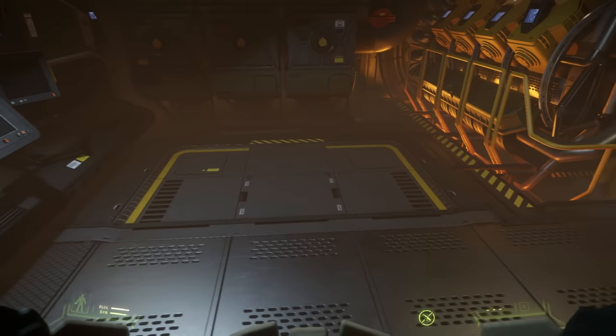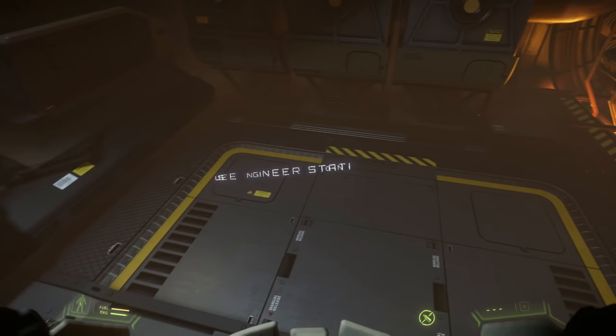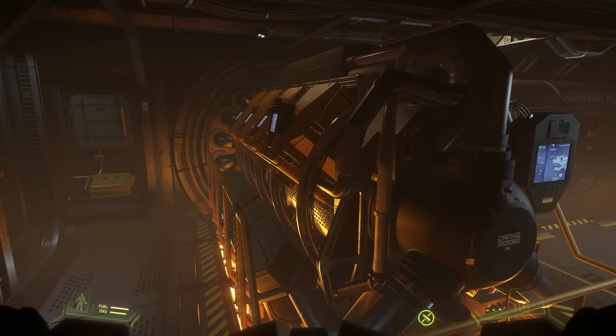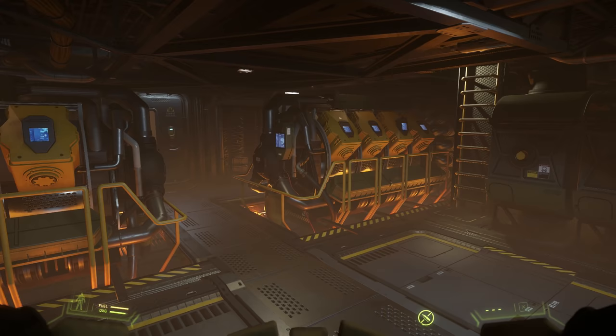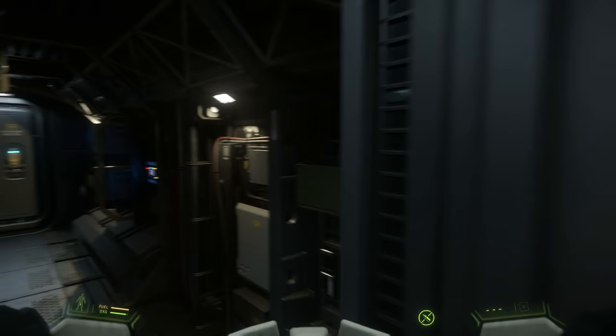Very impressive — I am impressed. They've definitely taken it to another level. Comparing to other ships, the Starfarer was probably the first one I think they did a really good job on, but this goes even further in terms of detail. Have you noticed as well — some of the rooms have atmosphere, a sort of misty fog, and some don't? The shadows look fantastic.